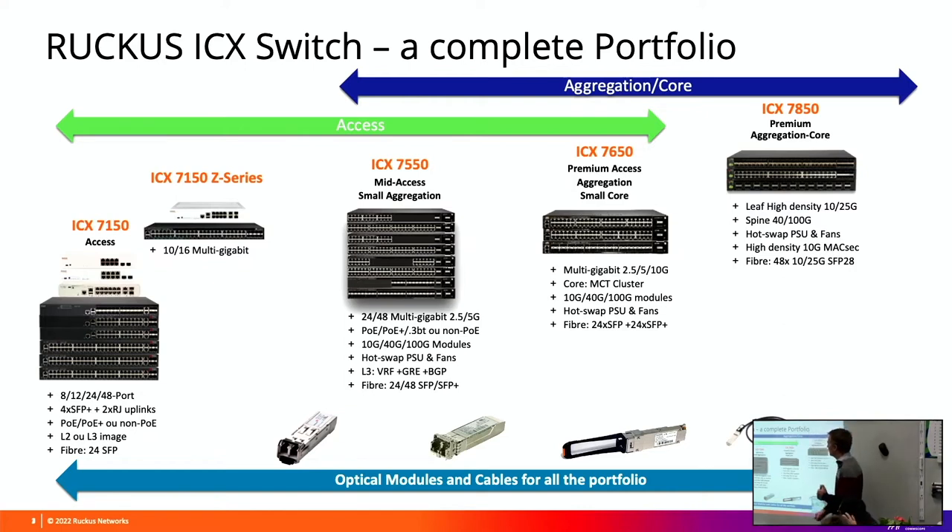The 7550 - we have a model of 7550 which is 24 ports of 10gb fibre. The 7650, the same model, is 24 ports of 10gb and 24 ports of 1gb, which is actually kind of useless for what we're doing. No one is requiring 24 ports of 1gb fibre. So if you're going to the 7650, you're going to be using it because you're just going to be utilising the 24 ports of 10gb fibre.